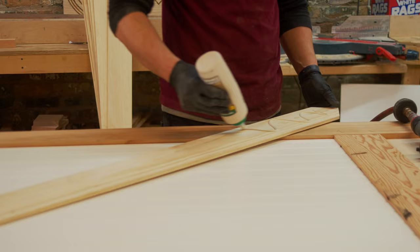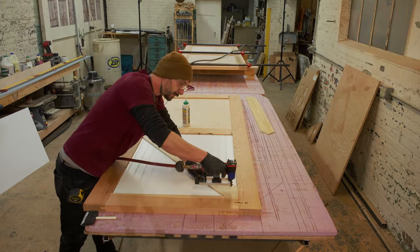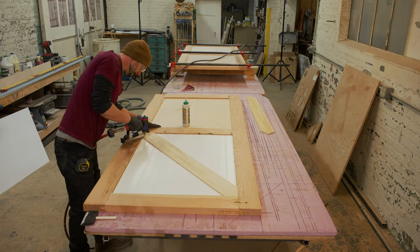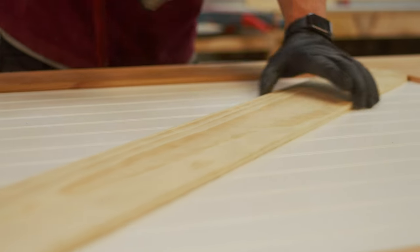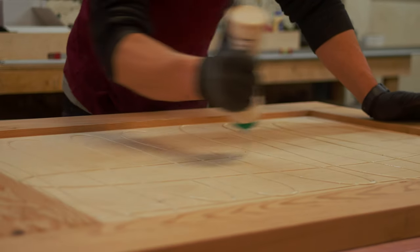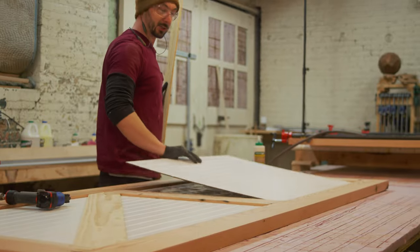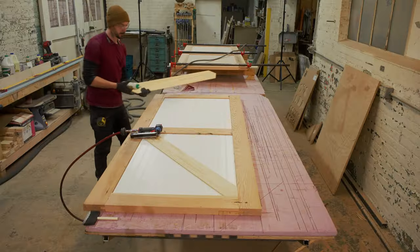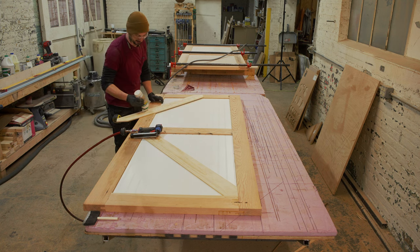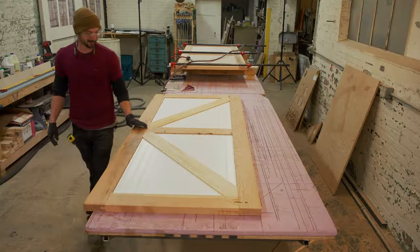At this point in the build, everything seemed to be going according to plan. But little did I know, I was in for a couple of surprises when it came to the actual install. One surprise was that one of the hardware kits is designed for a much smaller door. The other surprise was that one of these doors is going to be used for two doorways, not just one. Even with these unexpected hurdles, I was still able to accomplish the install using a few creative twists I thought of on the fly.